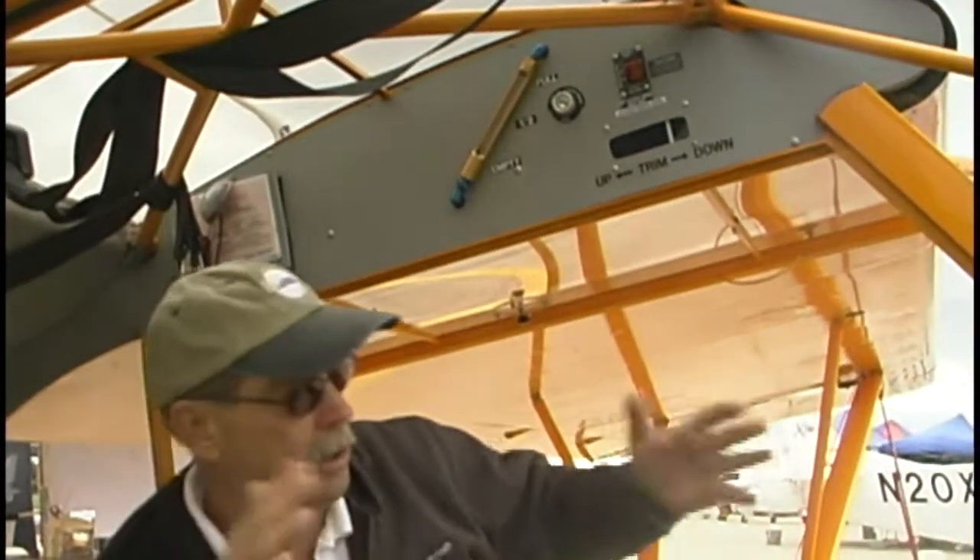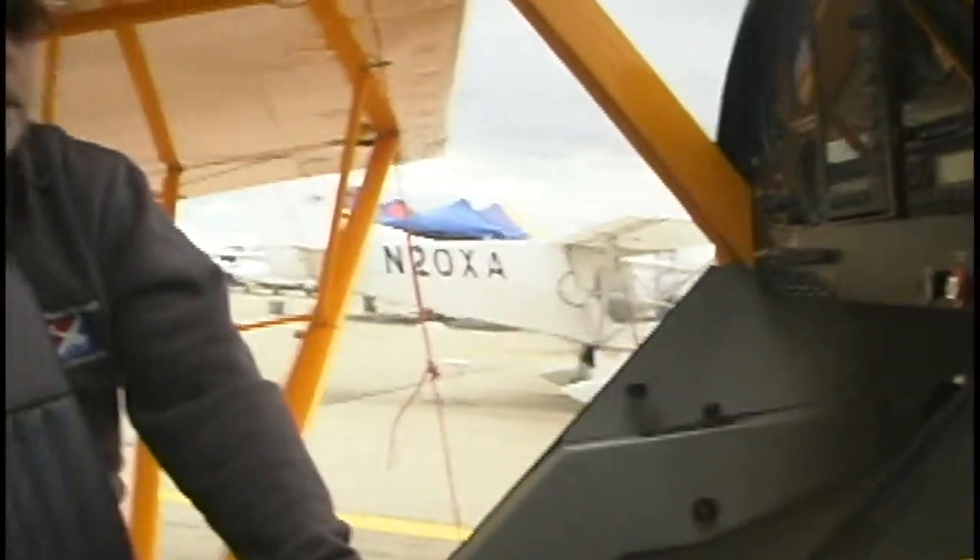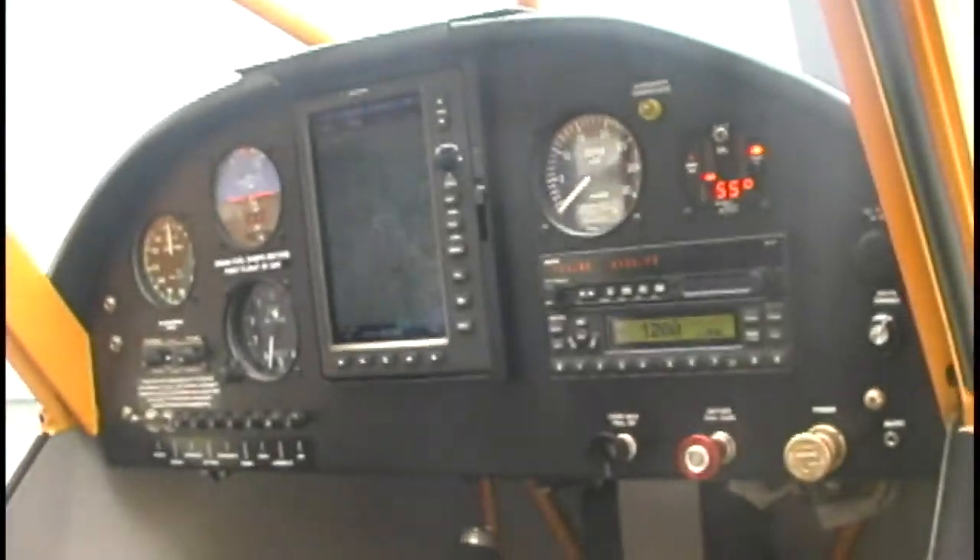Just look at the way this is all done — everything about this airplane. All its interior finish. Just a clean, sanitary job of making an airplane that is an icon in aviation. Now, you're not going to find on the old Cub what I'm seeing out here in front — nothing like this. Well, it didn't even exist back in those days.